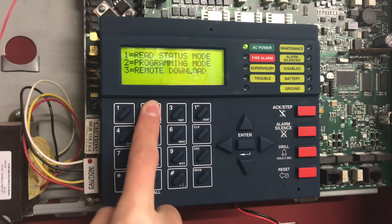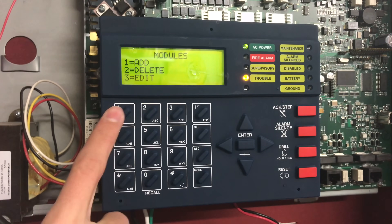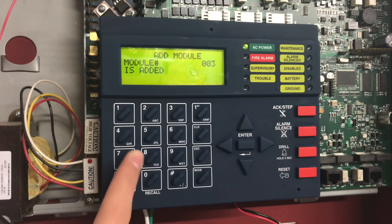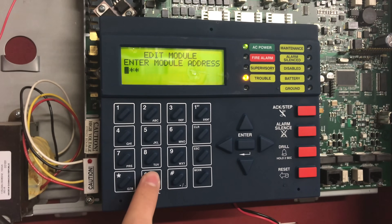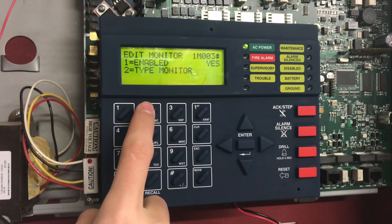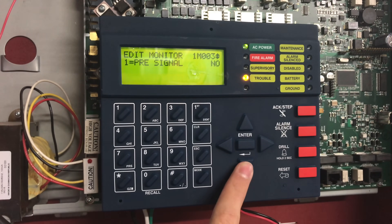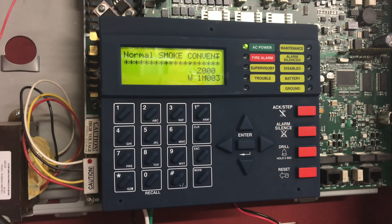Next you're going to want to program in your new module on the fire alarm control panel. I'll show you how if you're using a Firelight MS9200 UDLS. Go into your panel settings, select point program, then select module, then select add. Enter in the rotary number you selected on the module — it's going to be a monitor type. Once your module is added, go back a couple steps, hit edit which is number three, enter in your module, scroll down and enter information about it — for instance, this is going to be a two-wire detector, smoke conventional. Enter any other information the panel needs, then push the reset button.